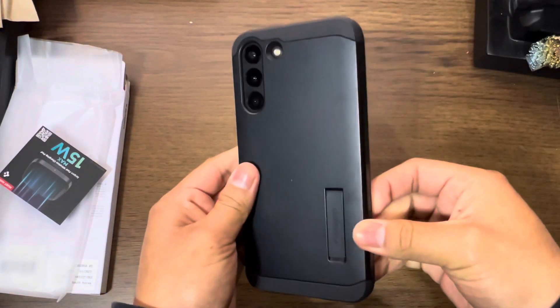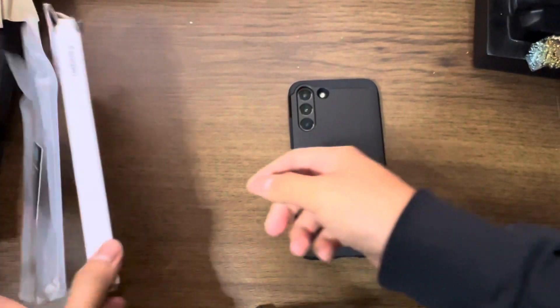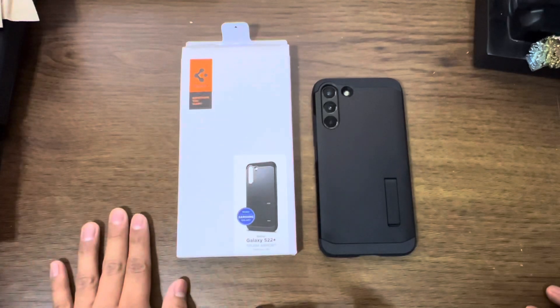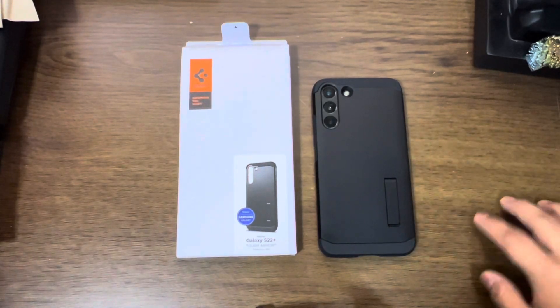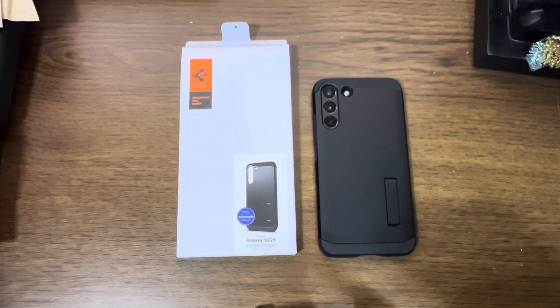Link will be in the description if you want to pick one up yourself. That was it for this video — hope you guys enjoyed. Nice and sweet. Spigen Tough Armor for the Galaxy S22 Plus. I'll see you guys in the next video coming very soon. Till then, peace.